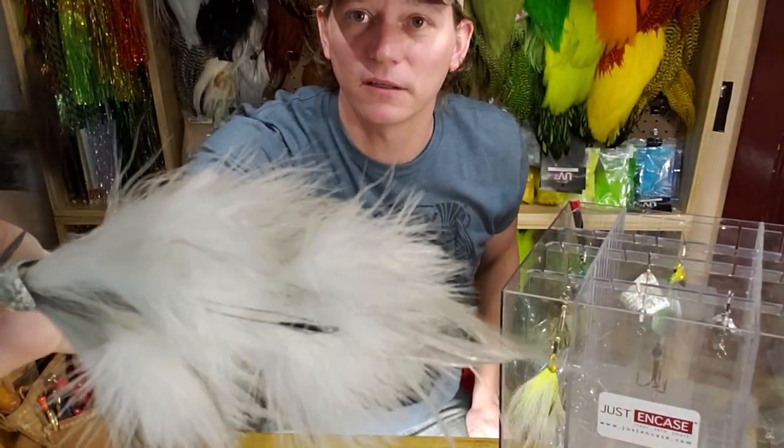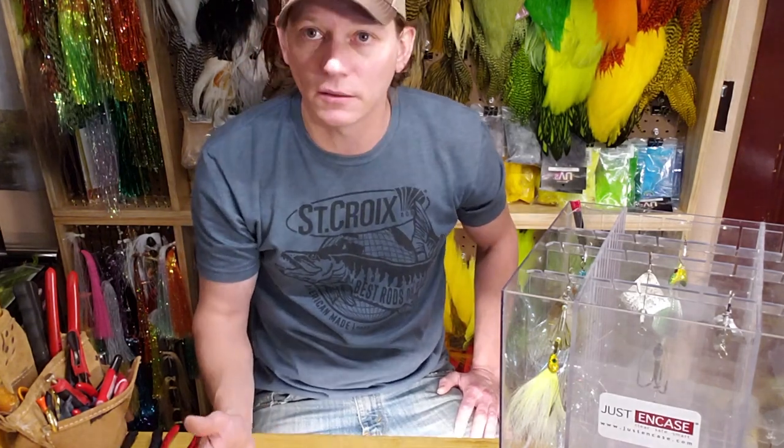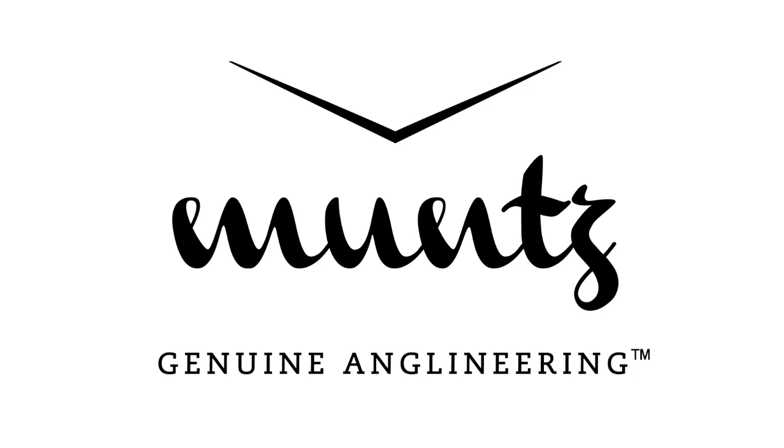That pretty much covers most of it. We've got a whole bunch of new patterns coming out this year that you'll all see at the muskie expos, or if you're not at one of the shows, everything is online at monthsangling.com — you can find videos there, full product customization, it's all ready for you. Go check it out, thanks for watching.